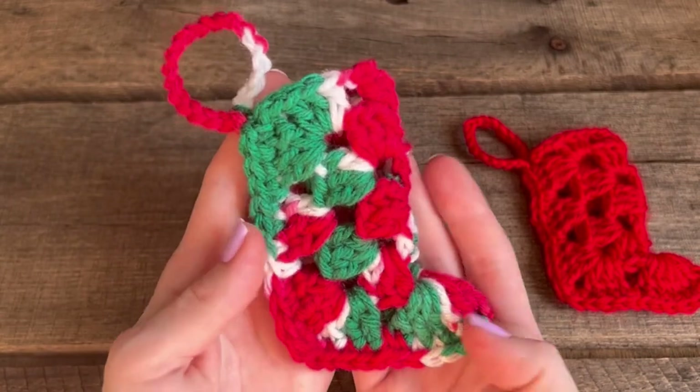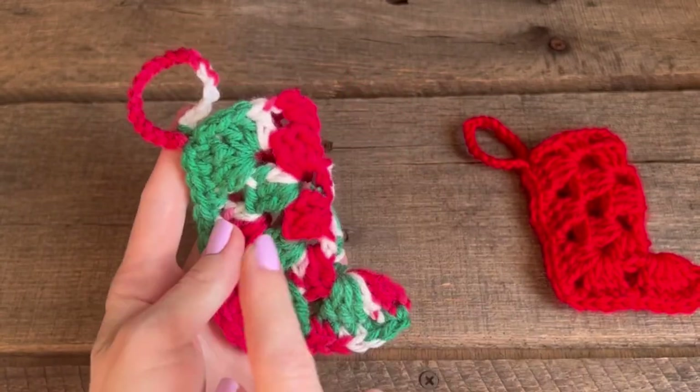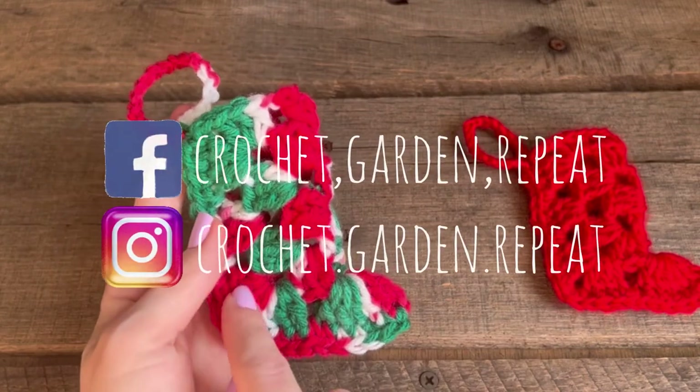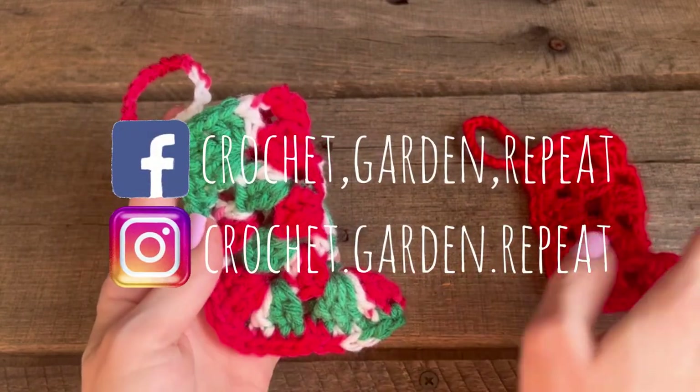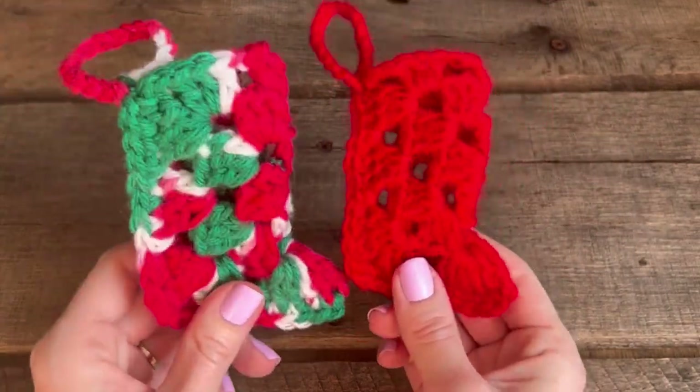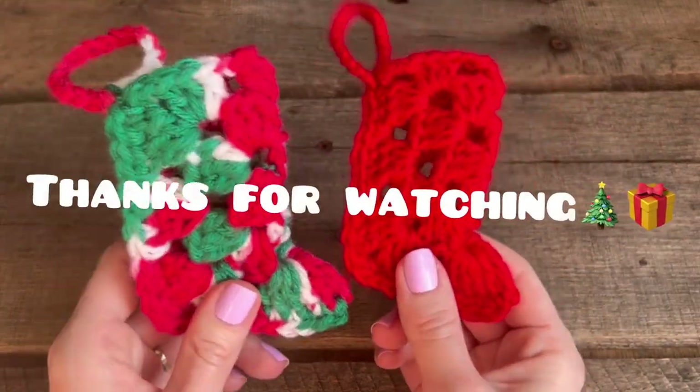And there you have your very own vintage stocking ornament! Don't forget to like, comment, and subscribe. Tag me on Facebook or Instagram if you make these — I would love to see how yours turn out. Have fun crocheting these vintage stocking ornaments. Bye, crochet friends!